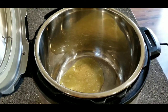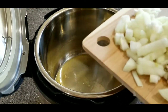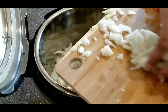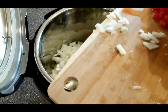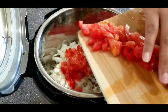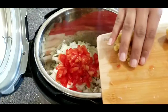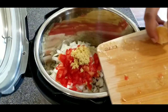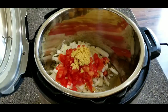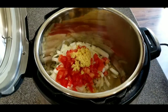All the ingredients you see going in here you can grind instead of chopping, just to make it easier before adding them in. To make this recipe vegan, you can add oil instead of ghee. I added some onions, tomatoes, ginger, and garlic, and I also like to add a little bit of tomato paste.